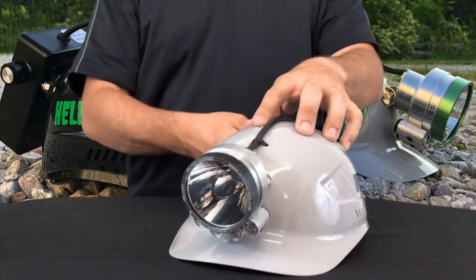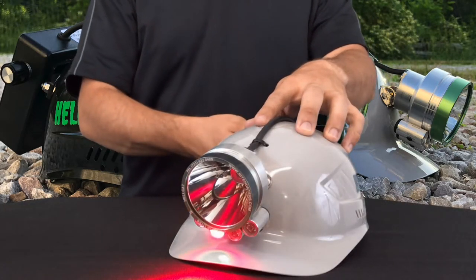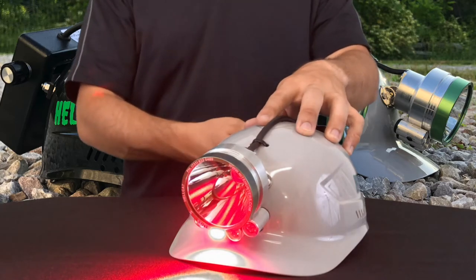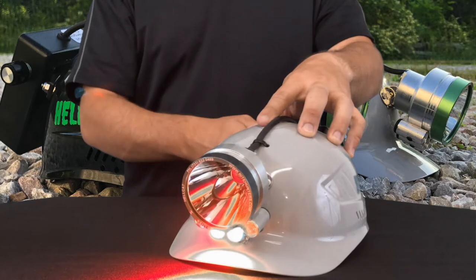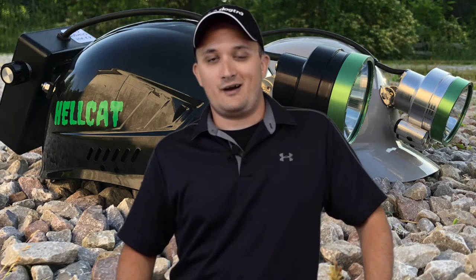When you move the switch backwards, the first two positions are your low and high red auxiliary lights. The last two positions are your green and your mix of red and green to make amber. These amber lights are good for keeping the bugs out of your face on hot summer nights.